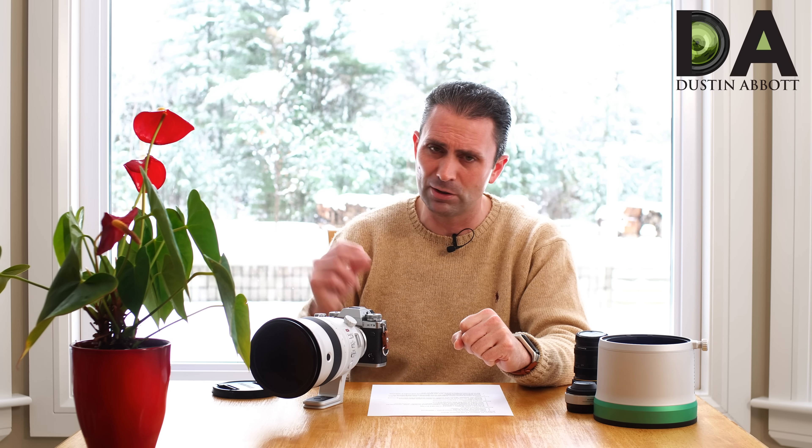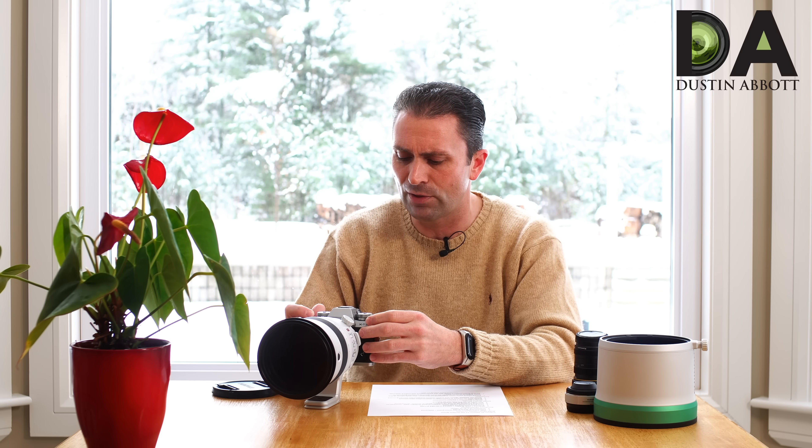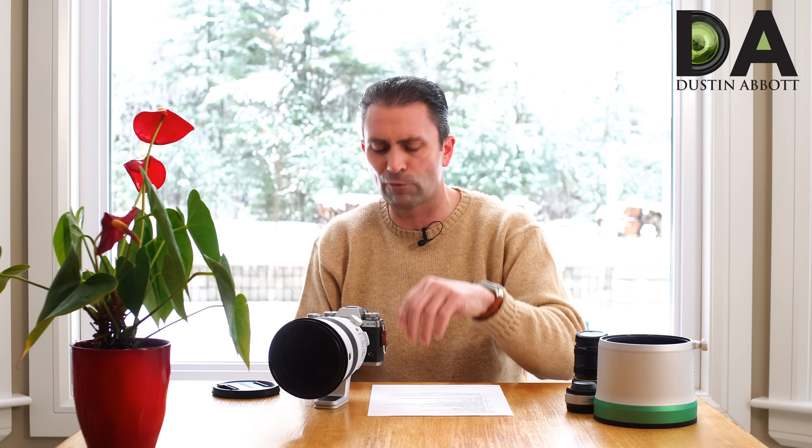In sport mode, which applies a 1.25x additional crop factor, you can use the electronic shutter and reach a burst rate as high as 30 frames per second. So you certainly have the ability to drill off lots of shots with this lens. That's the mechanical shutter at 10fps — you can tell you're firing off lots of frames during that time.